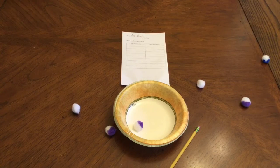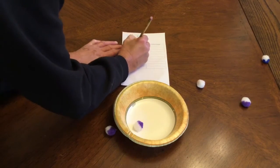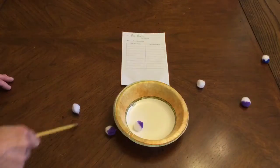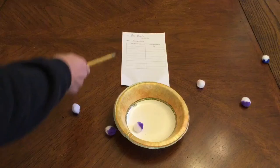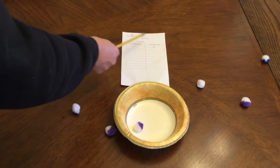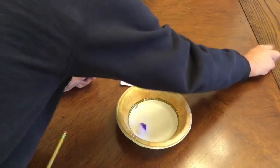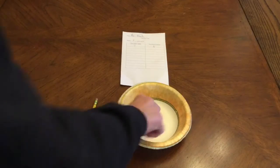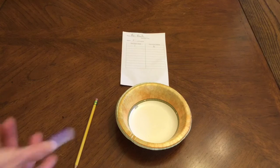And I only got one in the bowl. So inside the bowl I have one pom-pom, and outside the bowl I have one, two, three, four, five, six pom-poms. So then I'm going to look at my paper and say one and six make seven. Then I'm going to gather all my pom-poms up again and try again. Now if you notice they sort of bounced out, so I'm going to try to keep that from happening this time.